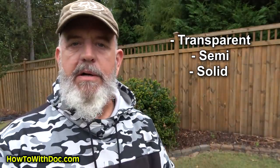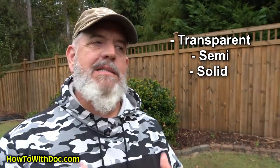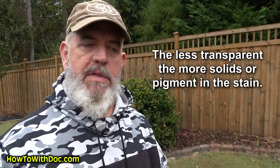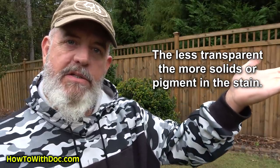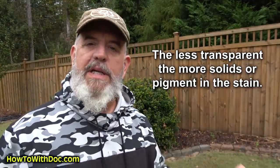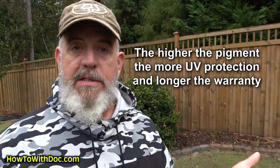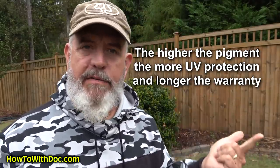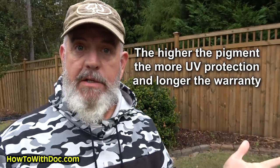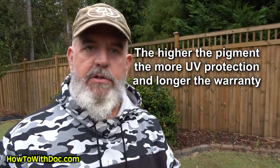Let's talk about the difference between a solid stain and a paint. When it comes to stains you have transparent, semi-transparent, and solid — basically it's the level of pigments and solids increasing each step. A transparent stain generally has a three-year warranty, a semi-transparent has a five-year warranty, and a solid has about a ten-year warranty. That's basically the UV protection you're getting from the stains.